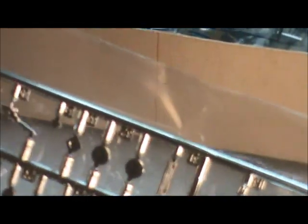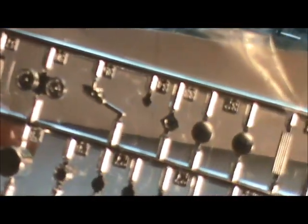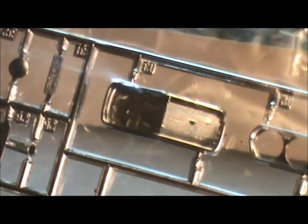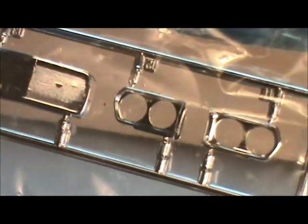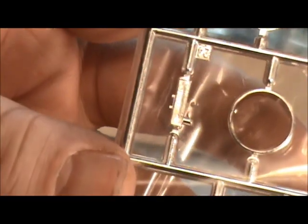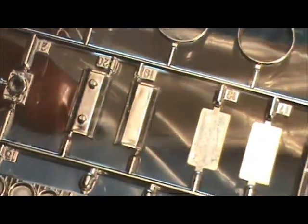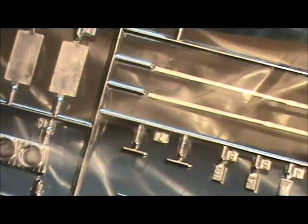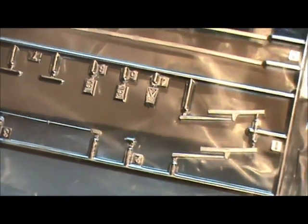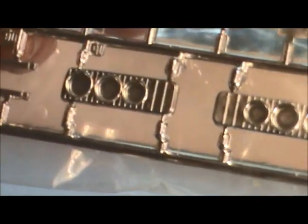Next are the chrome parts. There are a lot of little parts here — vents and grills, bezels, bumpers, trim rings, pedals, carburetor, what looks like valve covers, windshield wipers, and what I believe is the tail light assembly.